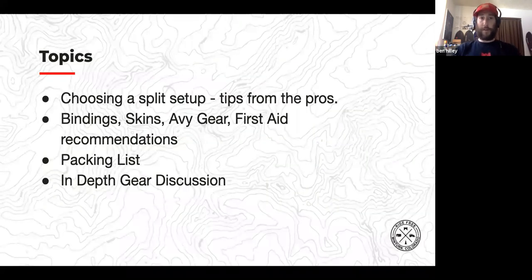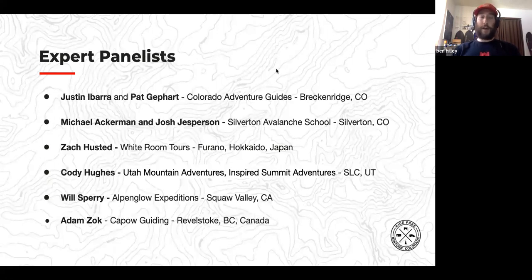Tonight we're covering choosing your first or next split board setup, tips from the pros on bindings, skins, avi gear, and first aid, plus an in-depth packing list with a gear discussion from our guide team. Joining us are Justin Ibarra and Pat Gipart of Colorado Adventure Guides, who are our main presenters and have been fundamental in the development of all our programming.